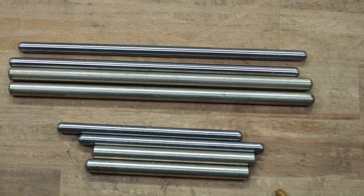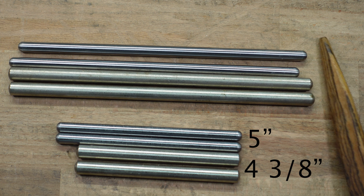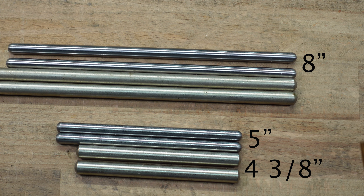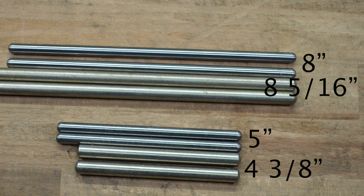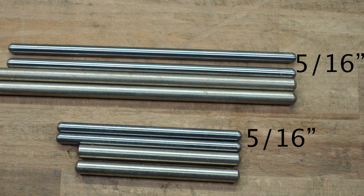Both planes can have short and long rods. For the short rods: the Veritas comes in at five inches and the Stanley at four and three-eighths inches — just a little bit shorter. For the long rods they are very close: the Veritas comes in at eight inches and the Stanley at eight and five-sixteenths inches. The diameter is different though, so you cannot use the rods interchangeably. The Veritas rods are about five-sixteenths inch diameter and the Stanley rods are about three-eighths inch.